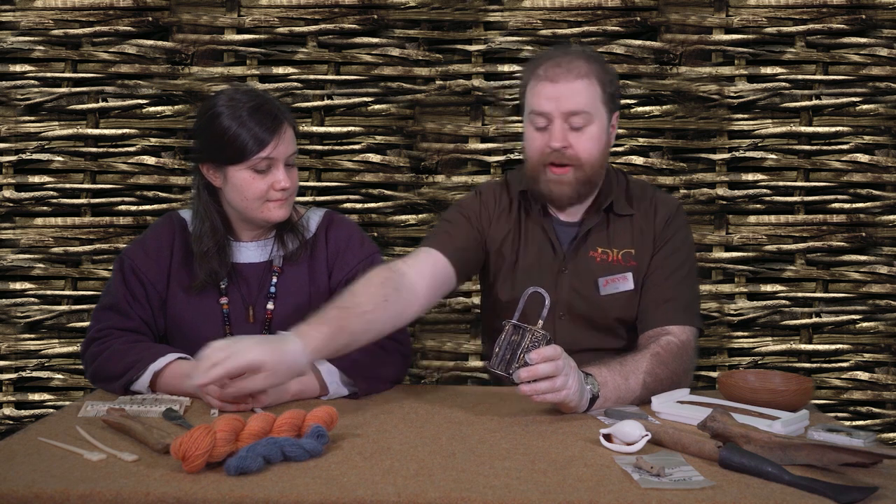The one we found at Coppergate wasn't quite as full as this — the shackle at the top was missing and we didn't find the original key. But from the body alone, by X-raying it, we could learn how the Vikings made their locks. We use the evidence that we have and have to think about things scientifically to try and understand how the Viking world worked.